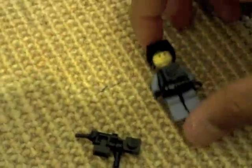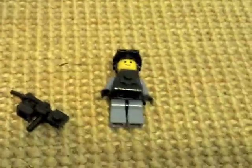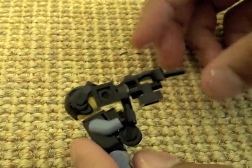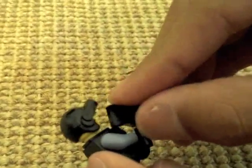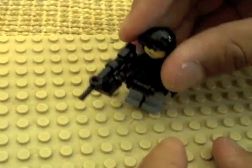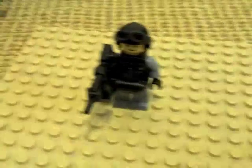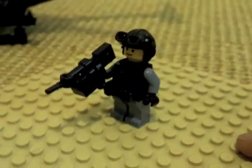We'll put it on our Navy SEAL, who does use the MP7 — and the MP5, though MP5s are being phased out. The MP7 and UMP are also made by Heckler & Koch. Pretty interesting. Just take this plate and put it on like that. Here's our minifigure with the MP7.